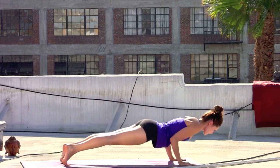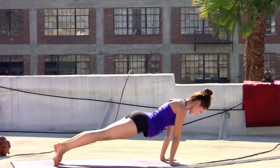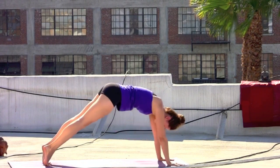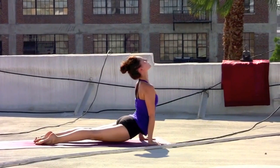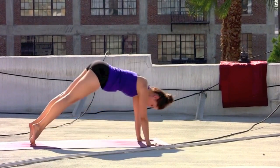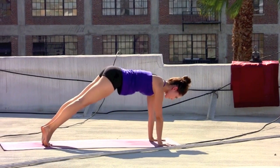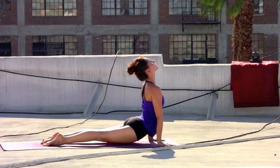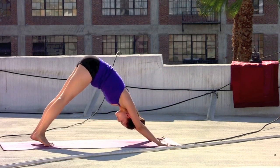Inhale, forward — upper push up. Exhale, hover. Roll over the toes. Inhale, lift the chest. Exhale, down dog. Last cycle. Inhale, forward — upper push up. Exhale, hover. Inhale, up dog. Press it back. Downward facing dog. Nice — strengthen the arms.